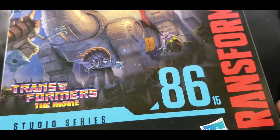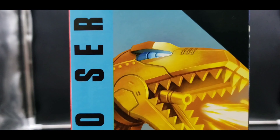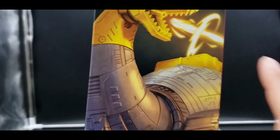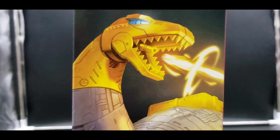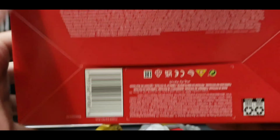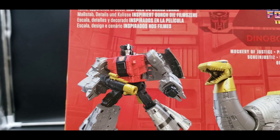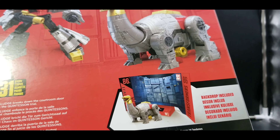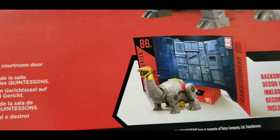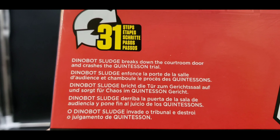On the front we have a great image of Sludge in his dino mode — you can see a whole lot of Sharkticons. On the side: Transformers The Movie 86, number 15, Studio Series Dinobot Sludge, Transformers Generations, Takara Tomy, Hasbro. Up close with that dino head — 86, number 15, Leader Class. On the other side, a little more of that image. On the bottom our barcode with some text, and on the top Transformers The Movie. On the back we have our product shots, which look great, and of course our backdrop.